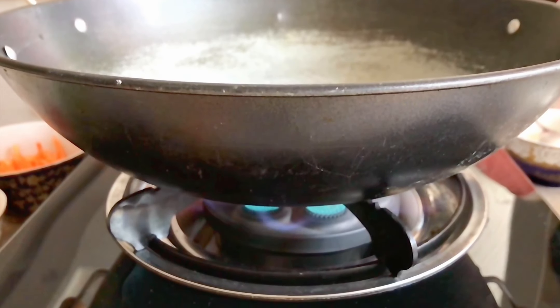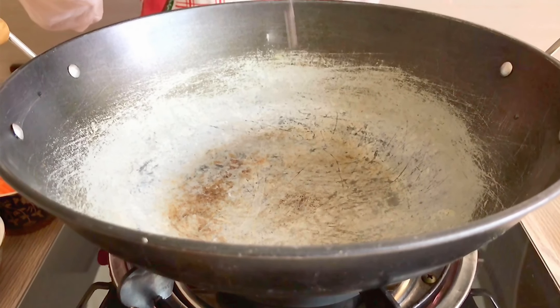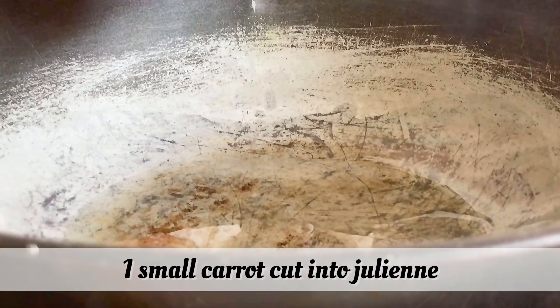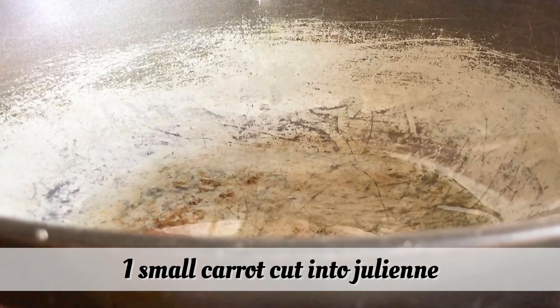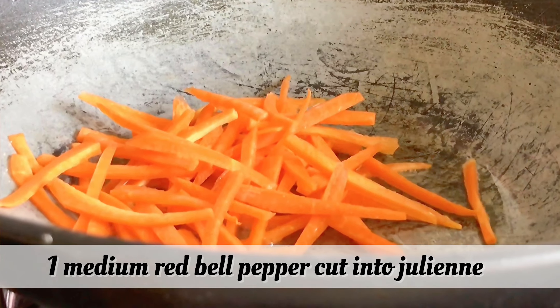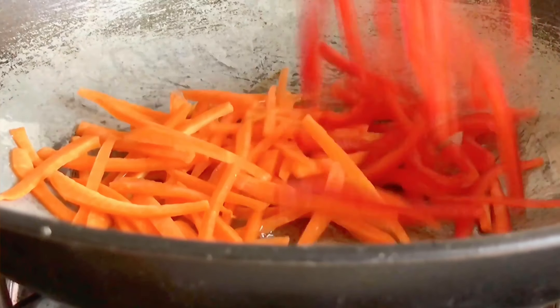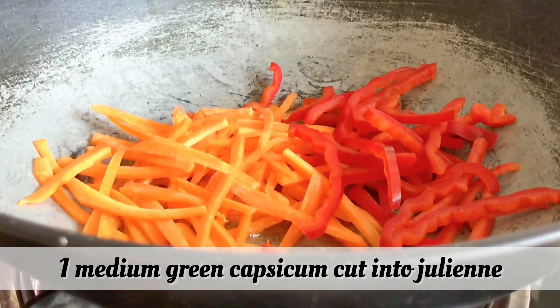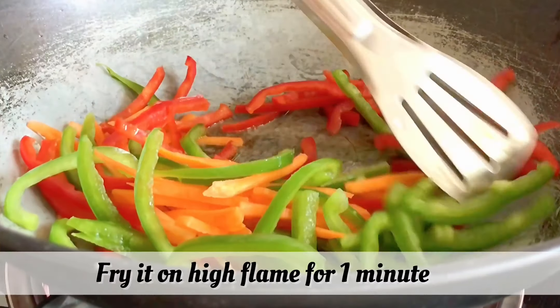First, we will stir fry vegetables. We will use 2 tablespoon oil, 1 small size carrot cut in julienne, 1 medium size red bell pepper cut in julienne, and 1 medium size green pepper cut in julienne. Now we will stir fry them on high flame.